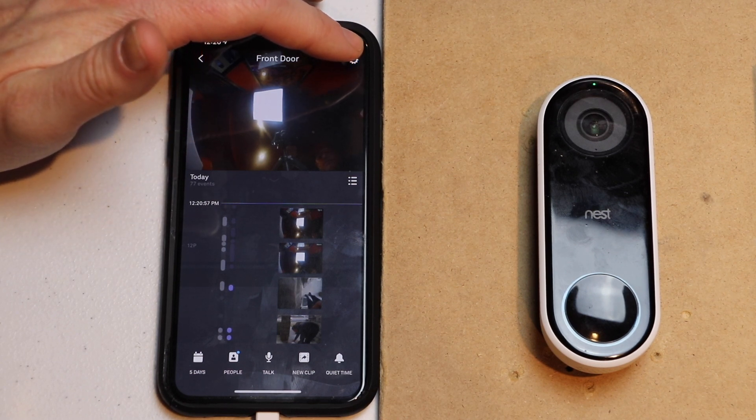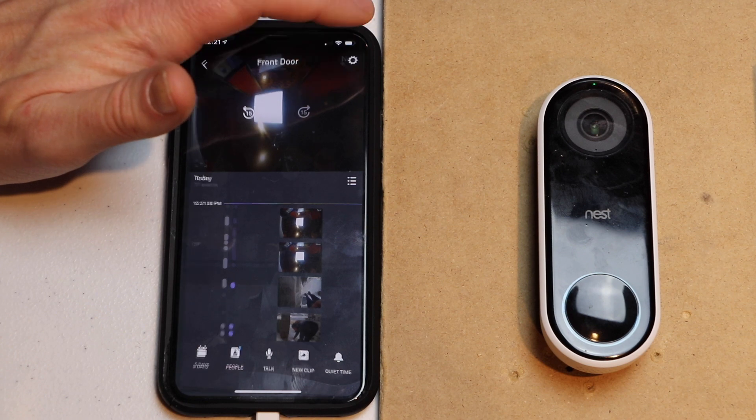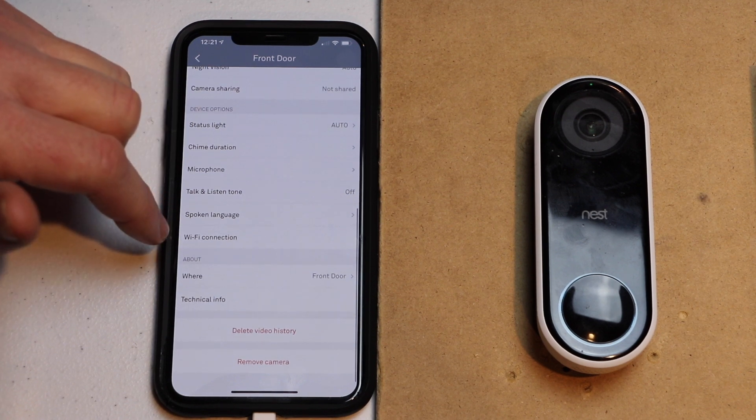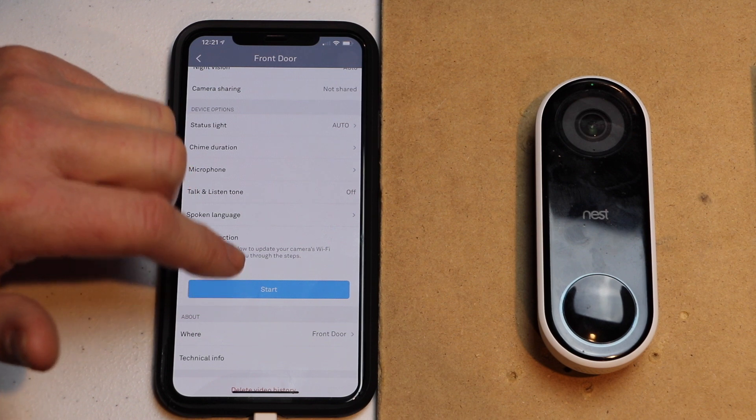Next I'm going to go up to the top and touch the gear icon on the right-hand side. Then I'm going to scroll down to Wi-Fi connection, tap on that, and then hit the start button.